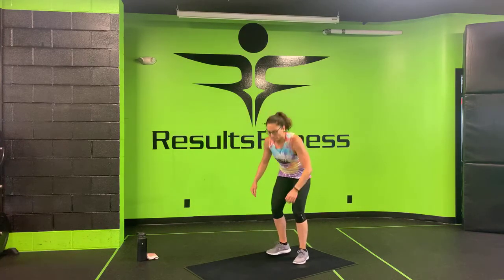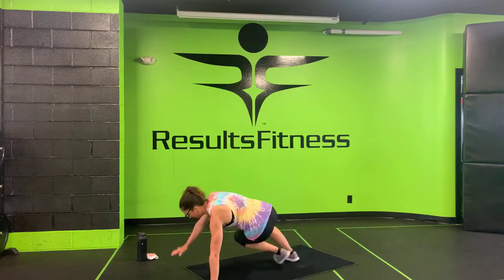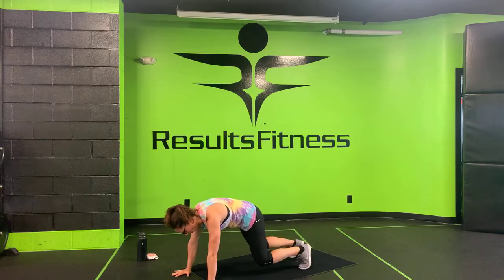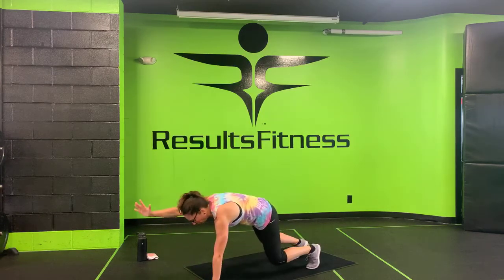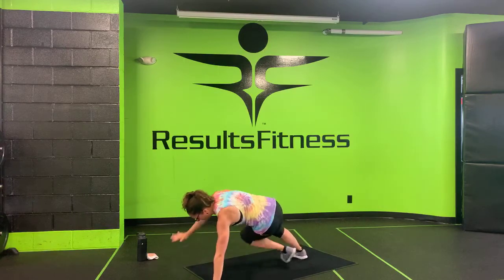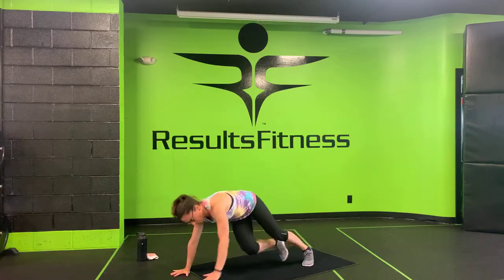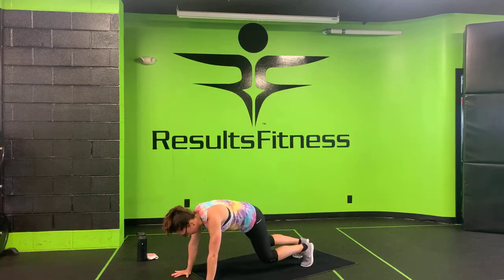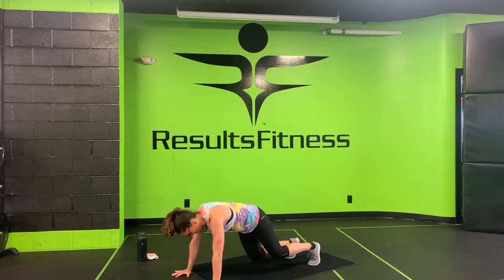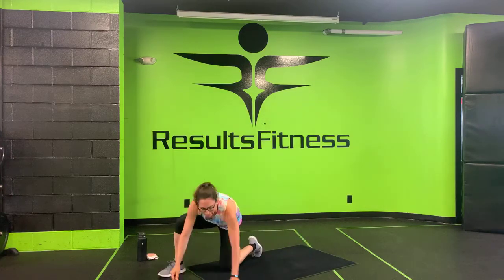Make your way down to the ground — break dancers, find that bear plank. Lock your shoulders in over your wrists, lift your knees up, and let's do it. Remember, you can always touch those toes if you have the flexibility to do so, or hold that bear plank and do those arm reaches instead — either way, you're always coming back to that bear plank. Come on, we're halfway there. Ten seconds, stay with me. Three, two, one. Nice job!